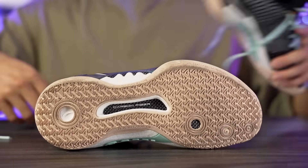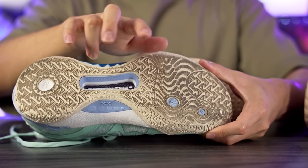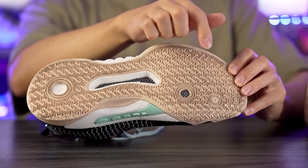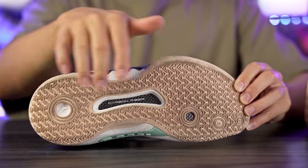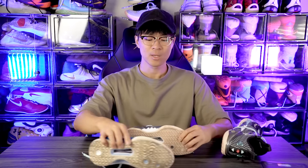I actually did play in these, so this is more like a first impression slash first wear test review. The traction pattern is pretty similar to the Shockwave 5 — pretty much identical — but it's a little bit different in the forefoot. There's a different pattern going on: almost like a different pod in the forefoot for the regular. The Pro doesn't really have that; it's just a collection of triangles that face each other. The traction feels really nice, very similar to the regular Shockwave 5 on wood floors and at LA Fitness.